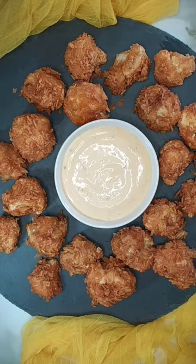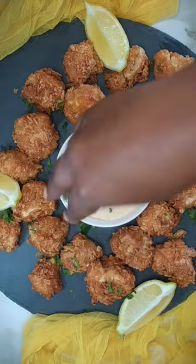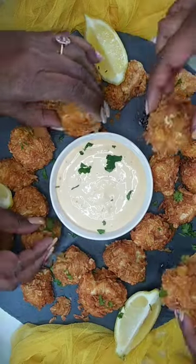Once the cauliflower has baked, go ahead and plate. Add some lemon wedges and garnish with fresh chopped coriander. Serve and enjoy!